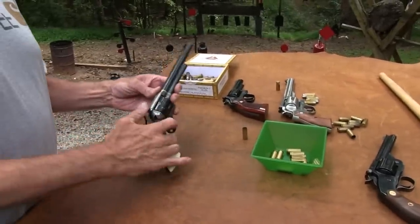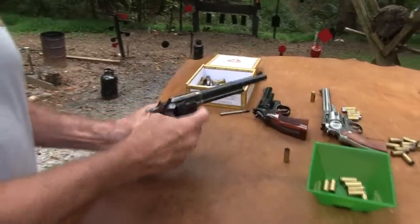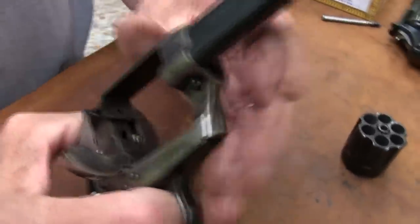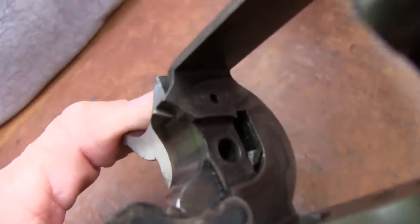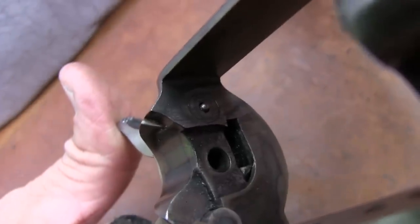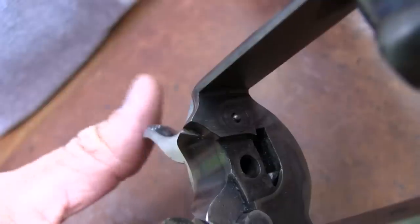Alright, so let me take that out. In fact, let me give a little visual here. You see where the firing pin comes through there? Cock it, and I'm going to release the hammer - firing pin comes through there and hits the primer, fires it. Okay, and there it is. See, that's where it's going to be resting.